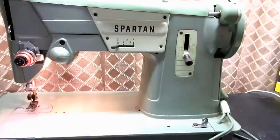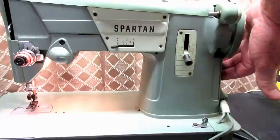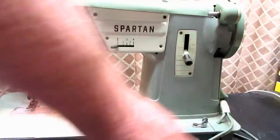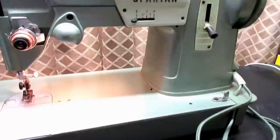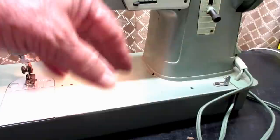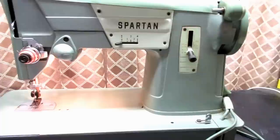The nose end, the top arm, the hand wheel end or motor cover, and the bottom cover — you can remove those four covers and get access inside the machine to delint, lubricate with oil and grease in a couple of places, and perform any maintenance required on the machine.